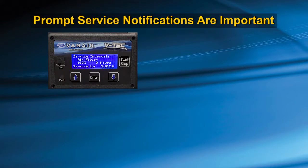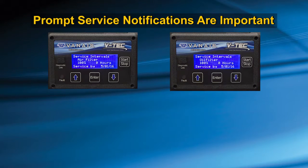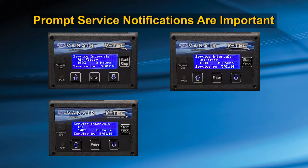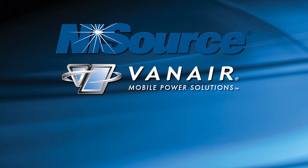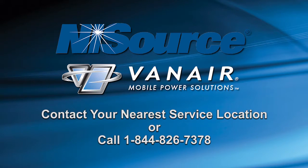Your prompt notification of these service intervals to your service department, as well as your daily inspection, will enable you to enjoy the benefits of a well-maintained, reliable working vehicle. If you have any questions, service comments, or concerns, please contact your nearest service location, or call Van Ayer at 1-844-826-7378 for further assistance.